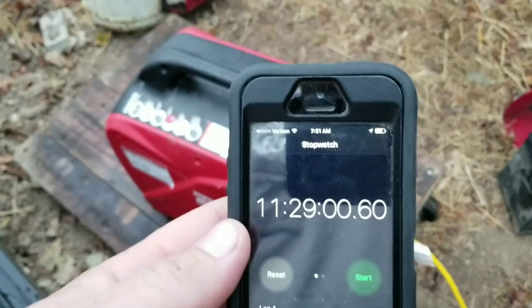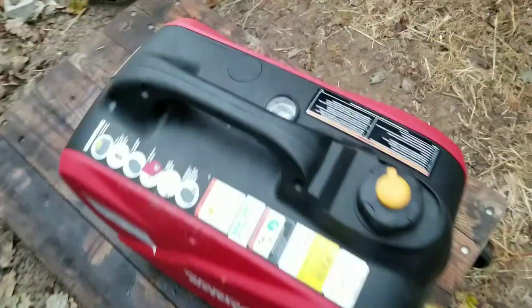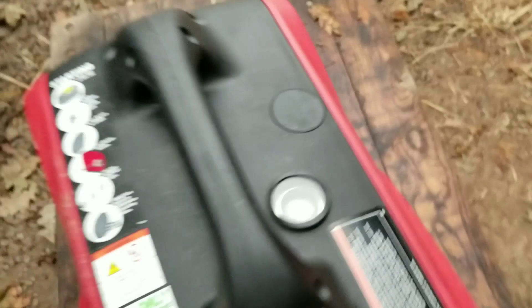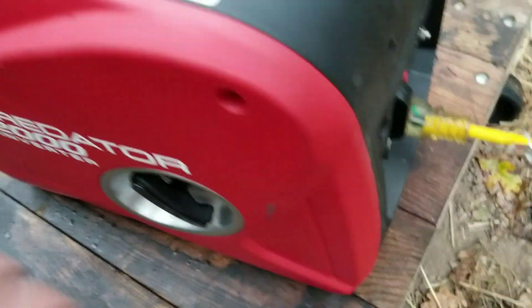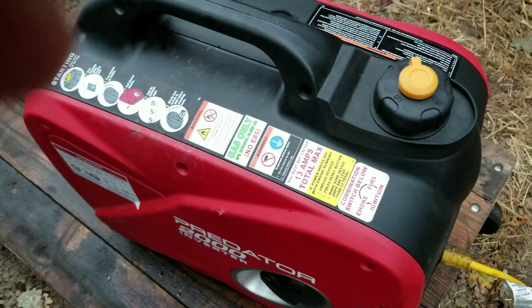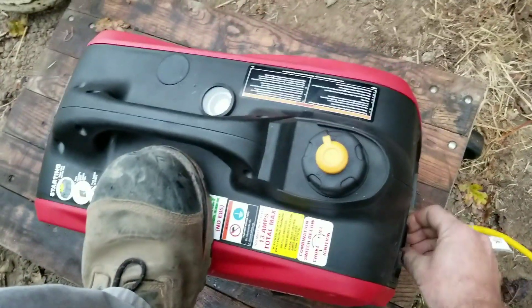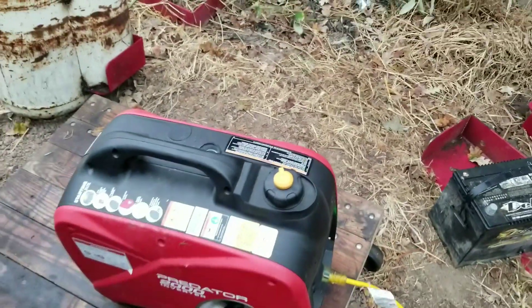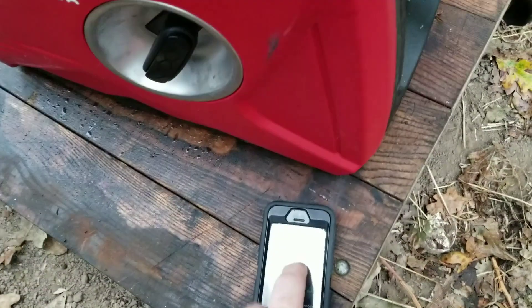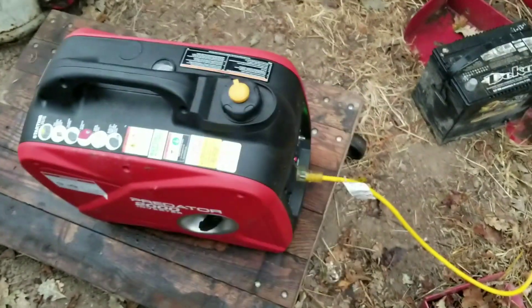Good morning. It's 7:50, with 11 hours and 29 minutes on this tank of fuel so far. It says it's about half, but I think it's more like a quarter to a third — or a quarter to an eighth. Anyway, let's get this party going.